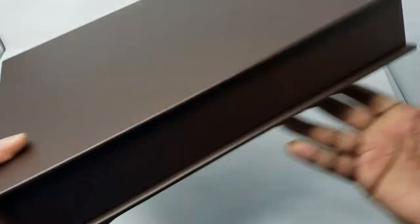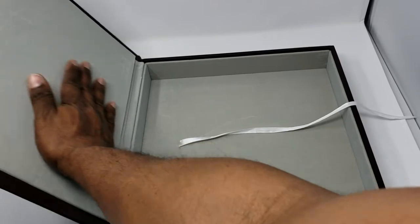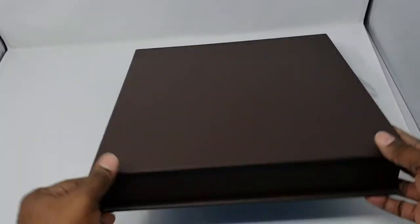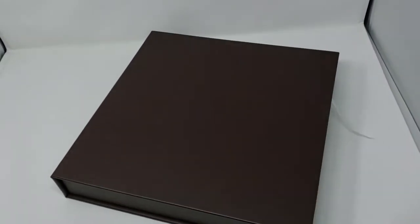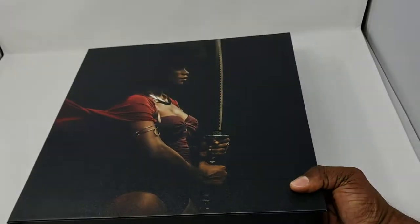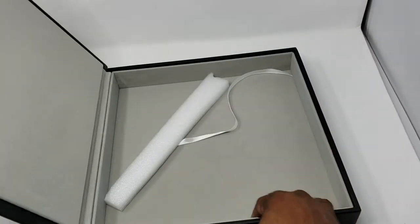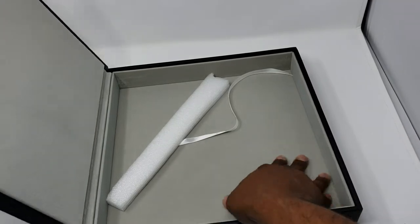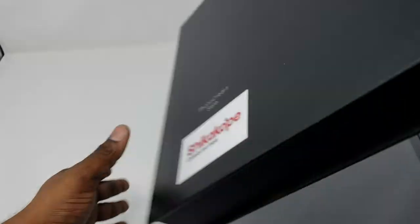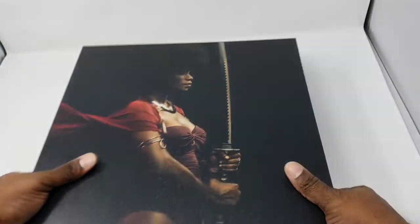The box comes in Italian leather, as mentioned, and we have different colors as options. The inside of the box is suede, and it has the string to pop the book out. We also have an alternative option: an image box. The acrylic glass book can also come in an image box like this — the image box is made of canvas, and it also has suede on the inside.